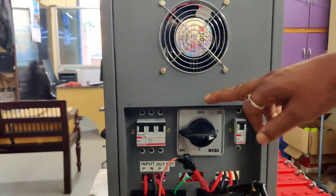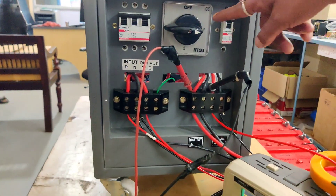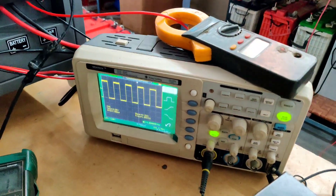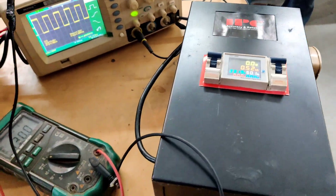It has a bypass switch, an input MCB, and an output MCB. It has input positive/negative and output positive/negative terminals. An RO was connected for output waveform, a clamp meter is connected to measure input and output current, and a watt meter is used to check watts, volts, frequencies, etc.